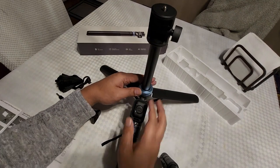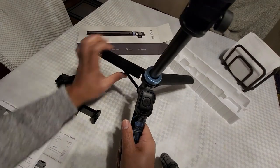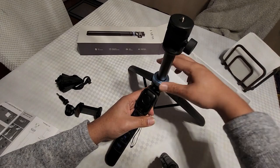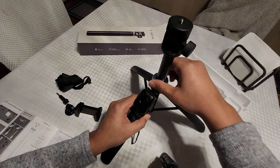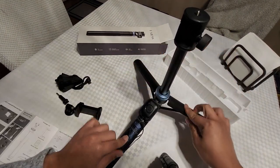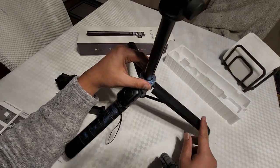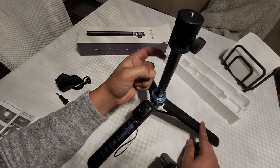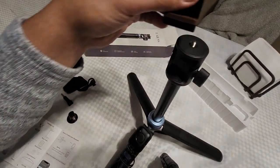So basically what this does — when you release it, you can move the angle of the tripod and then lock it in at any angle you want. If you want it to be sturdy at a high angle you can, or you can push it all the way down and lock it. Kind of disappointing that this part is plastic versus aluminum — the only thing that's aluminum is the actual stand itself. This part up here is also plastic — this is the adapter.